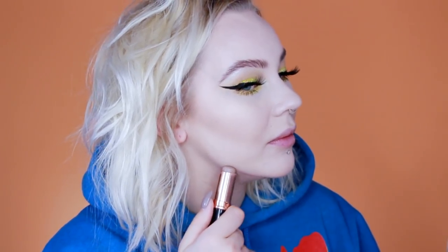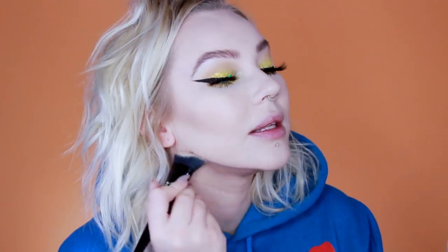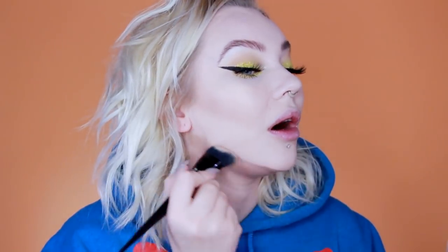Moving on to my jawline — if you've got a little bit of extra there, it's actually caused by facial expressions that strengthen that muscle. What I do is fake it and sort of line it up with the rest of my jawline, drawing a line from my chin to where my jaw actually is, and I put contour all under there to create a shadow on the little extra bit to make it less noticeable. Essentially you're giving yourself a contour chin strap.